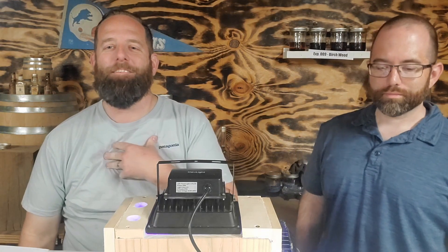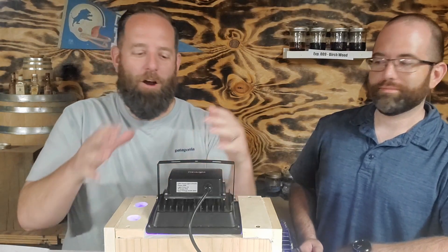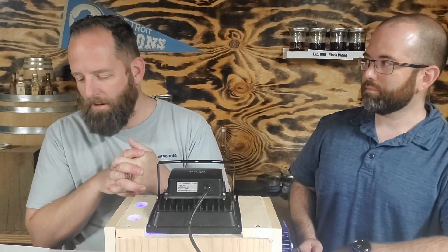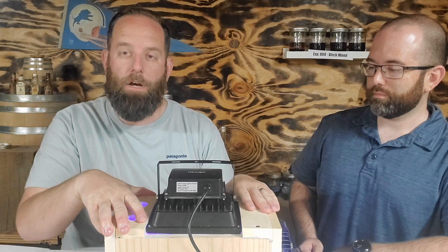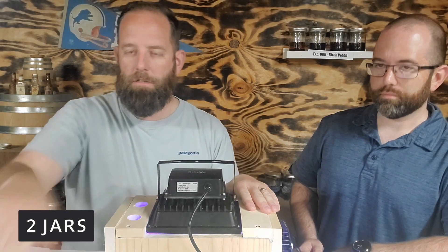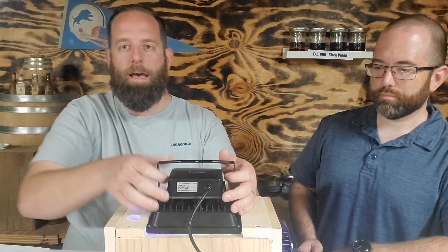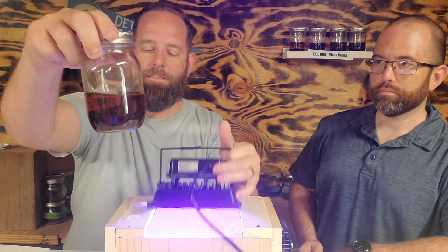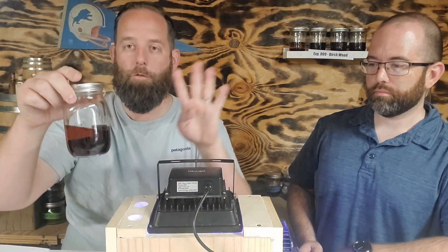Hello, welcome to Aged Whiskey. My name is Dave and this is Josh. Today we're testing out a new experiment: our UV aging chamber to see if it actually makes a difference on whiskey. We have two jars — one sitting out with no UV, and one in the aging chamber, both with the same whiskey and same wood. The chamber jar has been exposed to UV light for four hours a day.